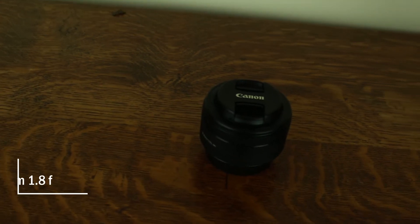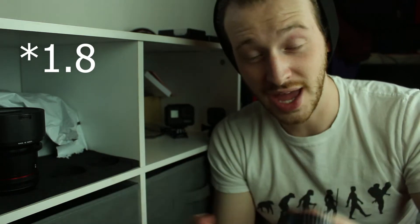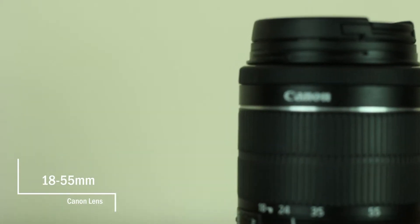Speaking of good low-light performance — my nifty 50. I genuinely believe that every single photographer should have a nifty 50 in their camera gear, just because of how versatile a lens it is. On top of that, it goes to f/1.8, which makes it my fastest lens.